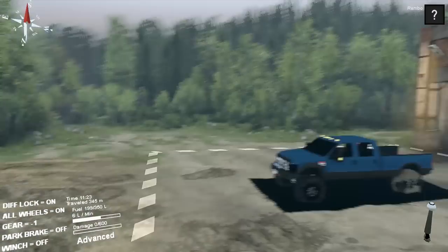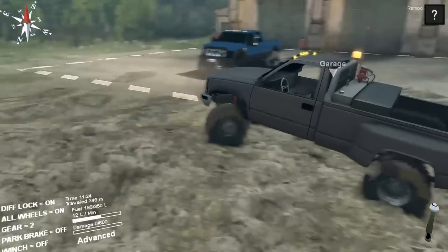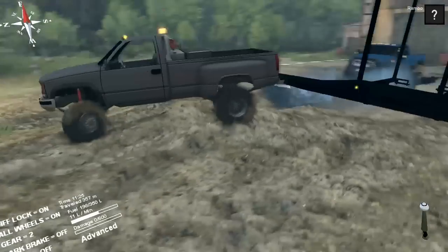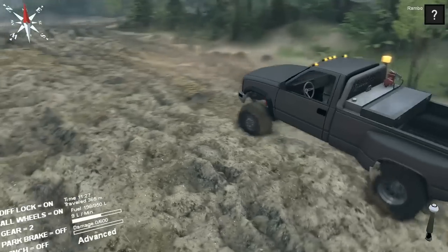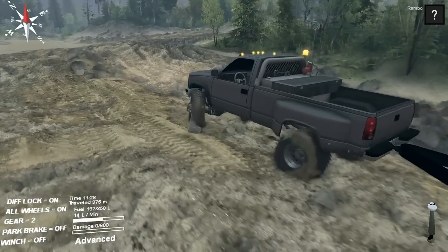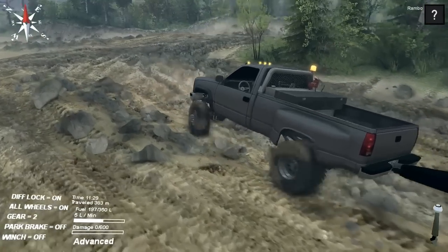I'm planning to do a comparison between the mods — the Chevy truck, the Cummins, and the Ford — all at three-quarter tons or one tons. I guess there's an F-350 in there. But yeah, when I was testing this thing, it just pulled right on through.